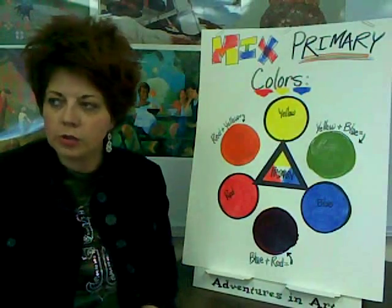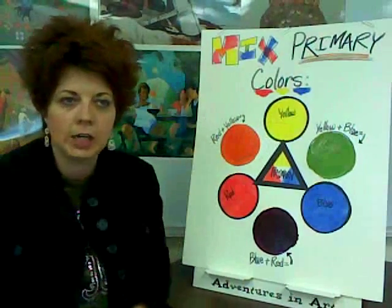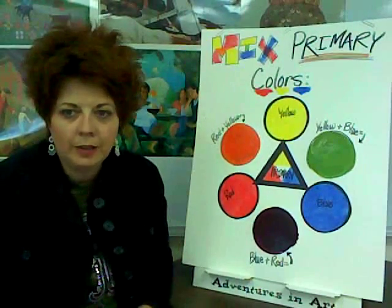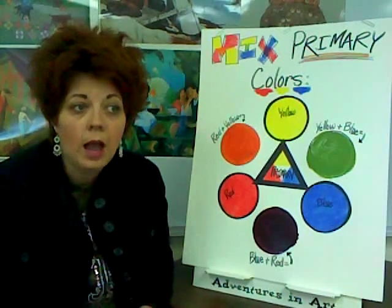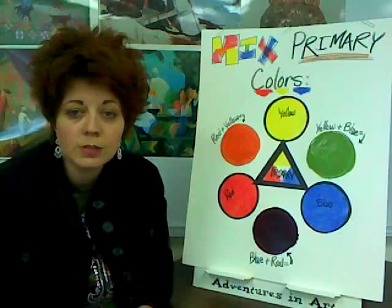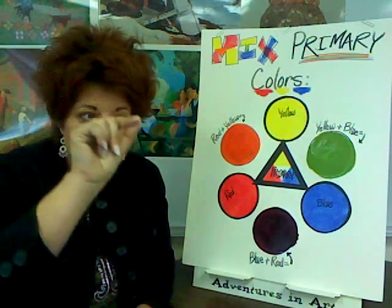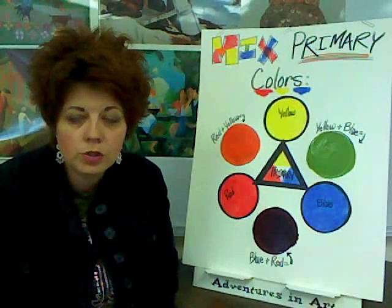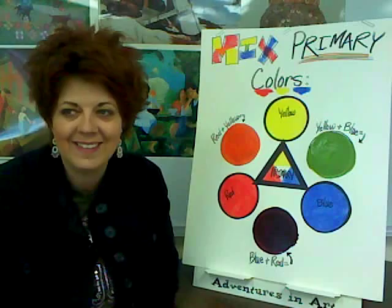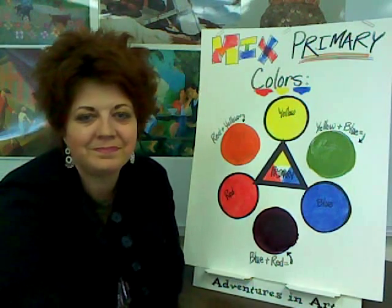Next time you come, we're going to talk about how to mix a primary and a secondary to get an intermediate color — it's going to be very cool. Okay, when I count to three, I want everybody to tiptoe to group A, group B, and group C. Get in your groups. Ready? One, two, three. Fabulous — thanks so much.